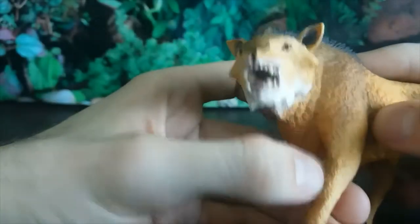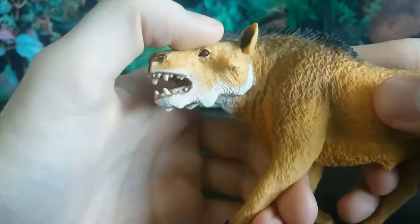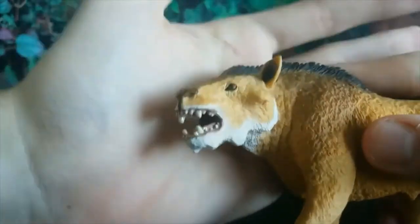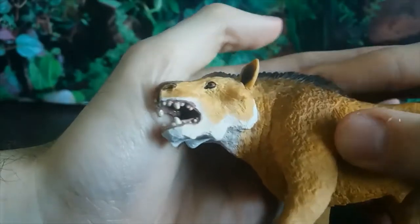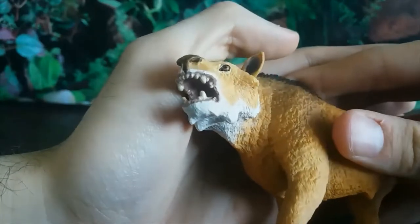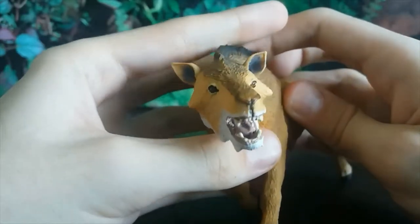My favorite part of this whole sculpt is the mouth. Look at those teeth — massive difference between mammals and reptiles in that mammals have many different kinds of teeth whereas reptiles only have one kind. You can see just how many different kinds of teeth we've got: the huge canines, the incisors, some molars. You can tell that this thing was designed to eat anything. The wet interior of the mouth looks amazing — there's the tongue, the roof of the mouth.